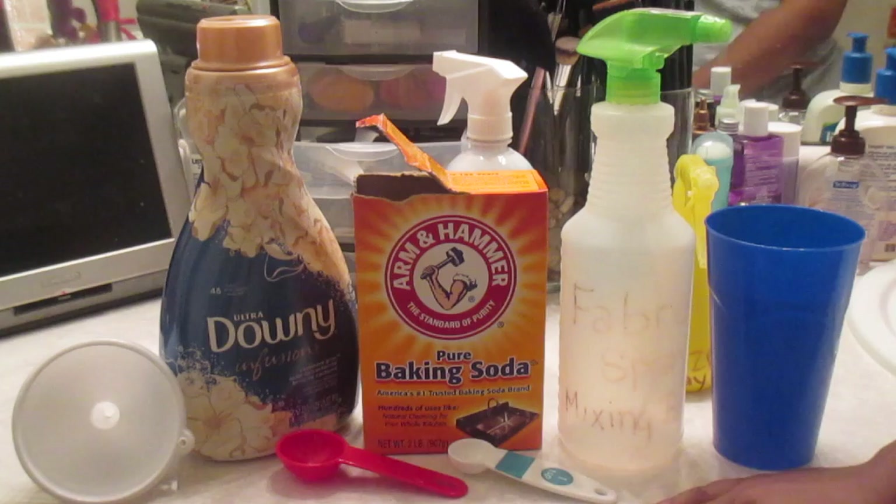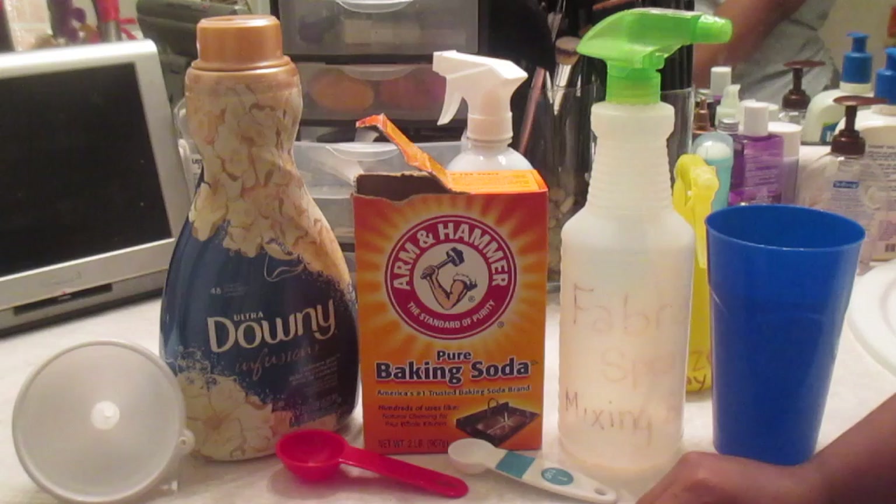Welcome back to the K-Monet Life. It's me, K-Monet. Today I am going to show you how I make my homemade Febreze.